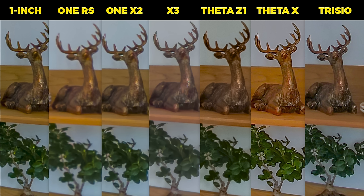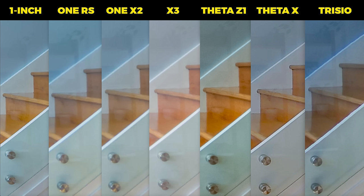Say hello to Mr. Reindeer, placed in front of the center of the lens with all cameras. At first glance, the Theta X is the sharpest, followed by the One Inch, followed by Theta Z1 and Trisio, followed by the rest. Here's the center of the other lens, and the results are pretty similar — Theta X and One Inch are the sharpest, Z1 and Trisio next, and the others after that.